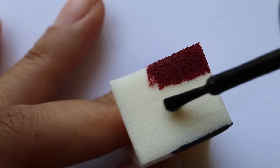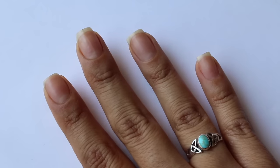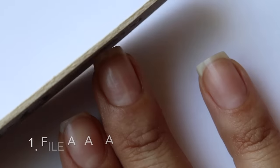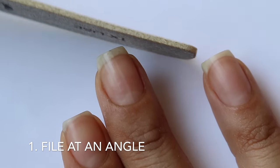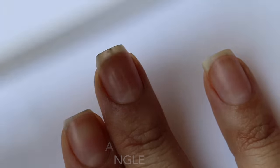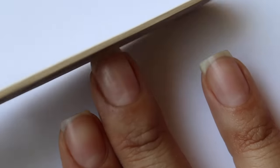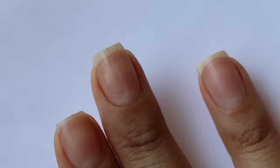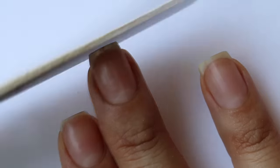My first nail hack is for people like me who have really crooked fingers. My trick for this is to file your nails at the opposite angle at which they lean — so if your finger leans more toward the right, file it more upward toward the left. It's not going to make your finger straighter, but it gives the illusion that your nails aren't as crooked. I use this trick on many of my fingers because I'm very injury prone and have broken several of them.